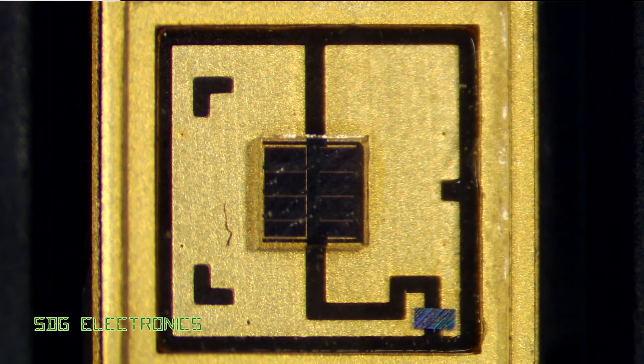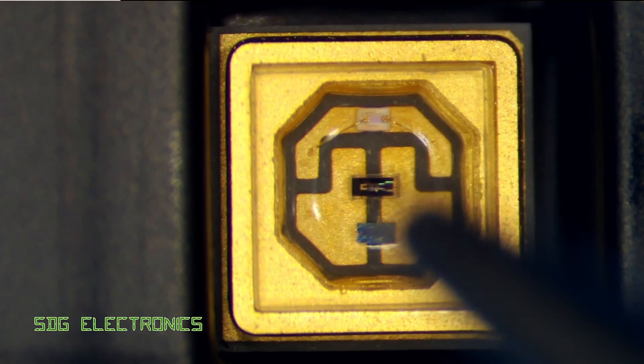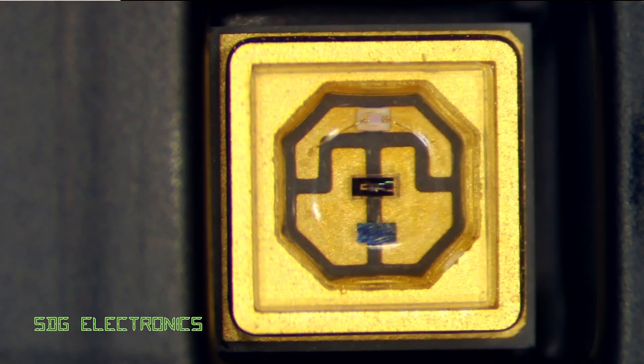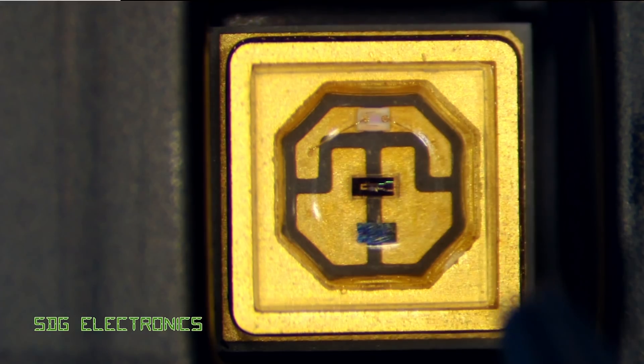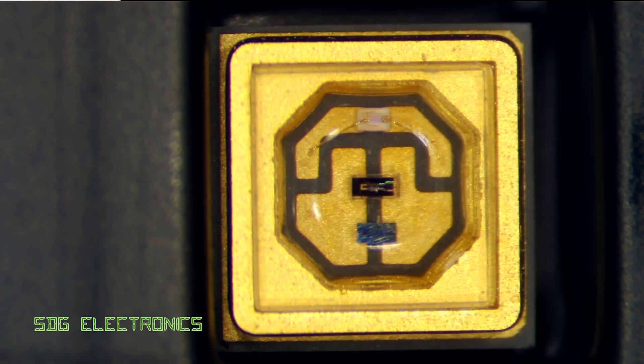They also have to go through a special manufacturing process, which adds to the cost. The combined LED with both UVA at the top and the UVC die — the UVC die is quite a lot smaller. This is one of the lower power 40 milliamp devices, again with a protection diode at the bottom. That protection diode is for reverse polarity but also for ESD, because these UVC LEDs are extremely sensitive to electrostatic discharge.